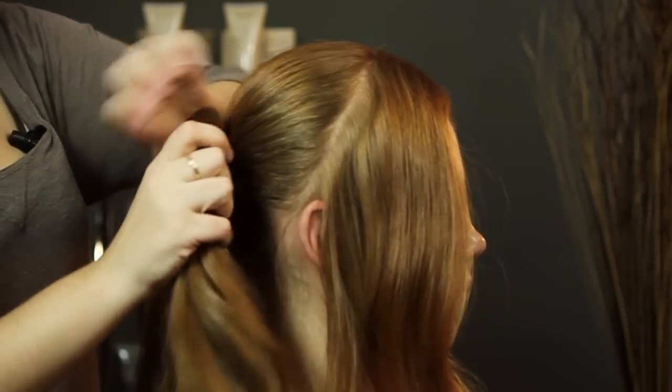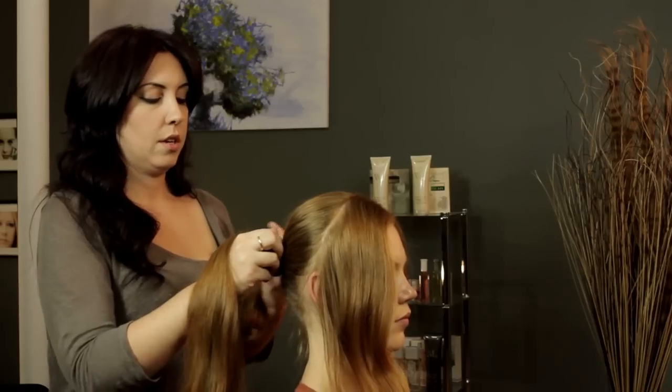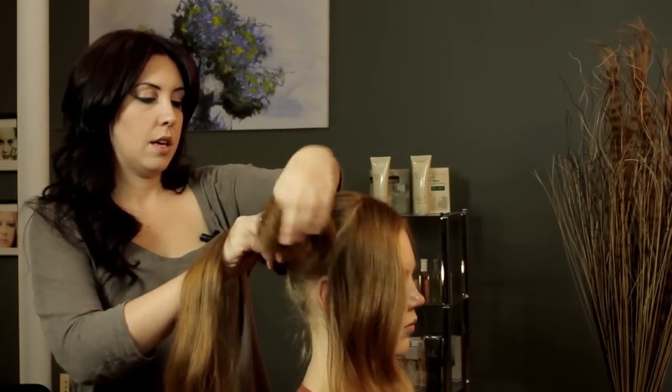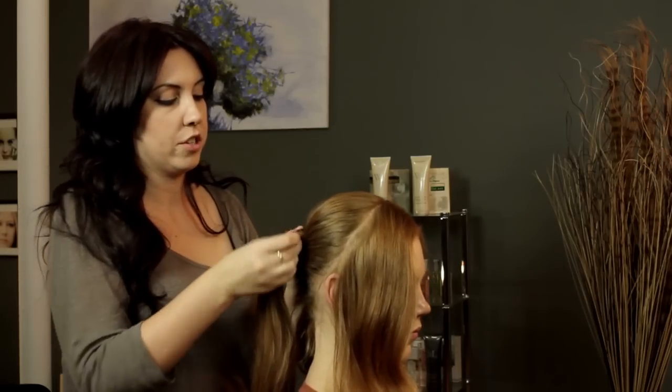You're going to want to keep your other ponytail in the center of that section. So just keep twisting, and you're also going to want to start pinning while you're twisting, just to help secure the foundation of your style.